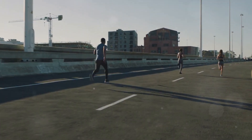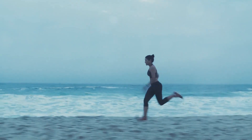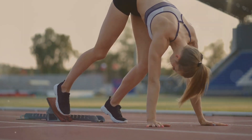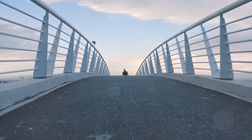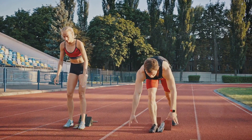Last but not least, we have sprinting. This exercise is all about speed, intensity, and endurance. Start with your feet hip-width apart. Lean forward slightly and propel yourself forward using your back foot. Make sure to drive your arms in sync with your legs. This will help you maintain balance and speed. Remember, sprinting isn't just about running as fast as you can. It's about maintaining speed over a set distance or time. Pace yourself and focus on your form to avoid injuries.